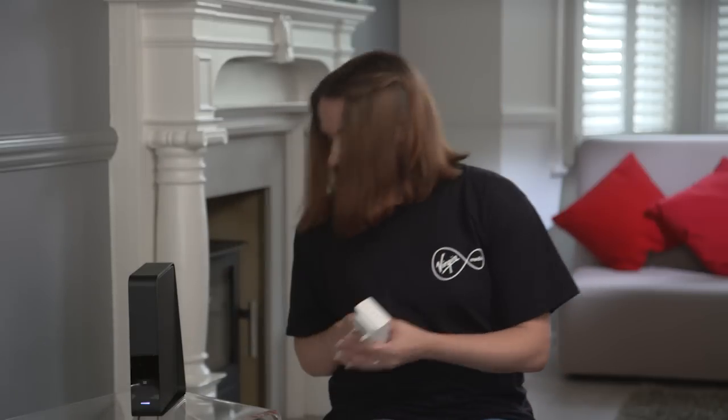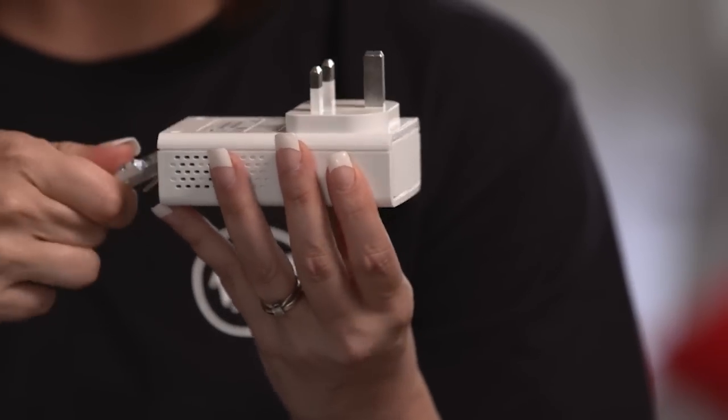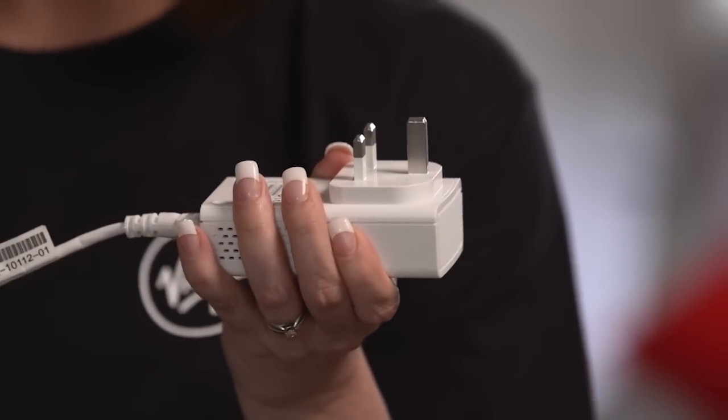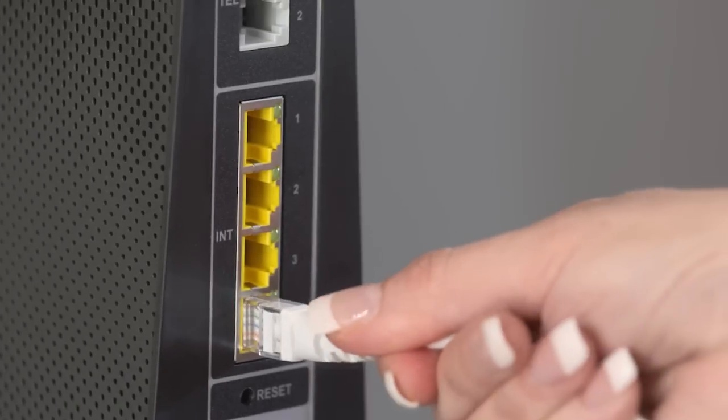First you'll need to link your first set of power line adapters. Take one adapter and plug one end of the ethernet cable into it — you will hear a click sound — then take the other end and plug it into the back of your hub. Then plug the adapter into the wall socket.